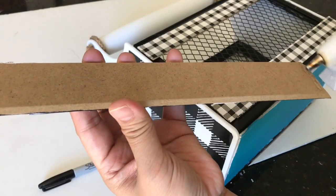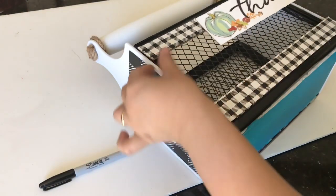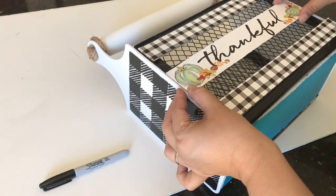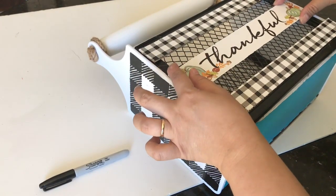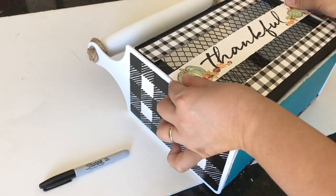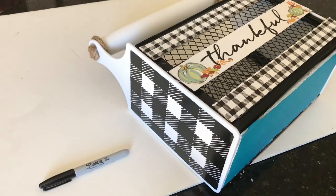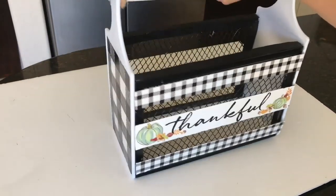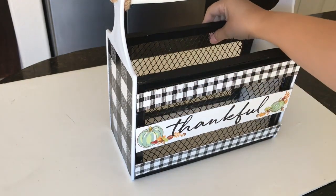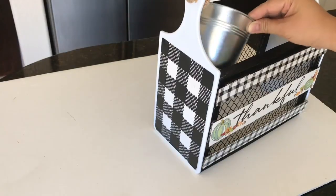Last, I apply the center piece, which has a thankful sign with pumpkins, making sure it's centered with even spacing between the three wooden sticks. My advice: if you want to use this all year round, hot glue is best because you can easily pull it off and redecorate for each season — so don't use E6000 on that portion.